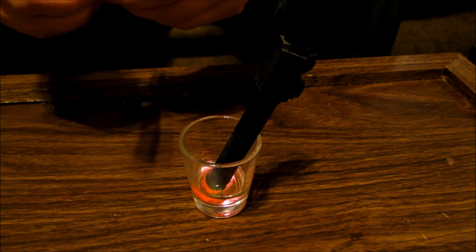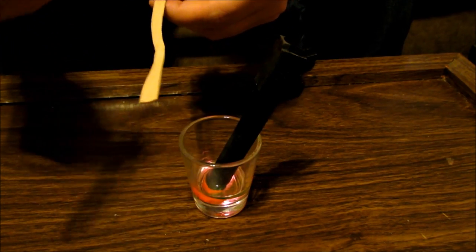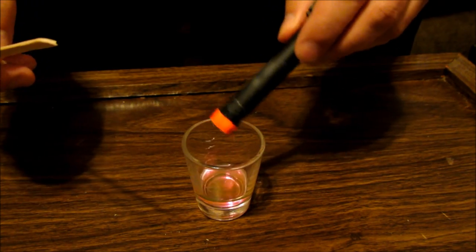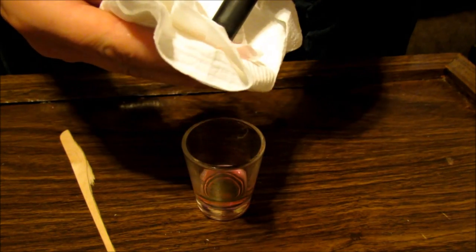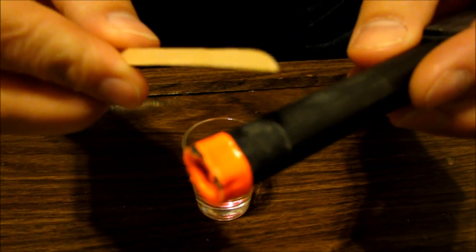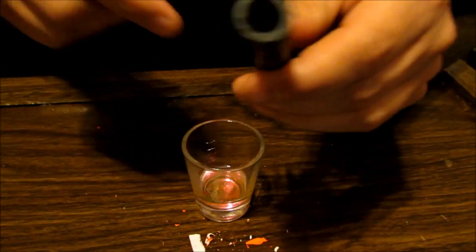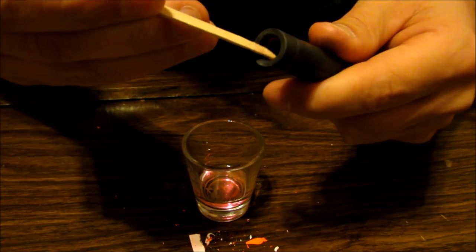Getting our next item would be the popsicle stick. I already broke it in half. I found that using a popsicle stick, being that it's wooden, you're not going to scratch your outer barrel. Dab it up a little bit here, and then what you'll do is proceed to just peel it away — just like that. Now inside, you'll see still some orange in it. Simply just take your popsicle stick and just peel it away.